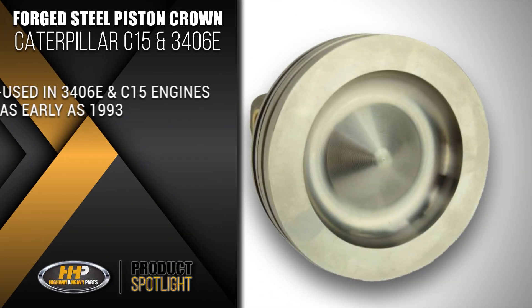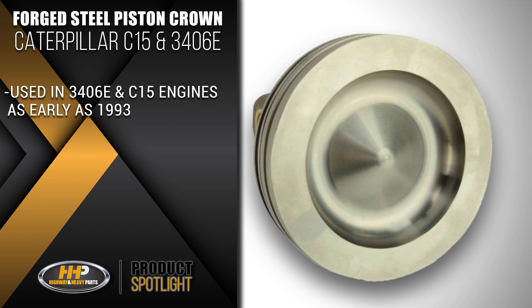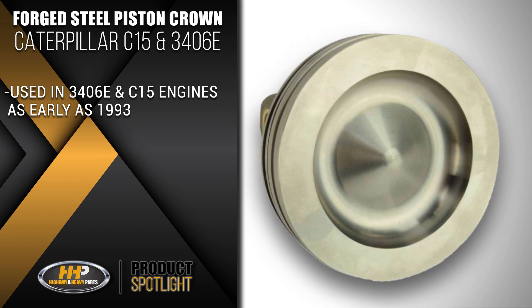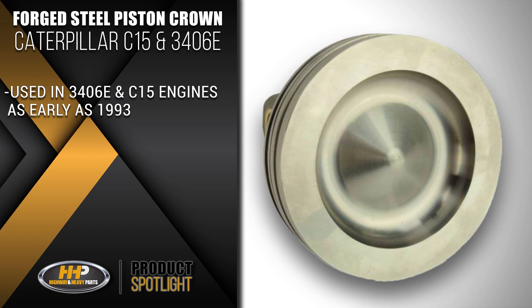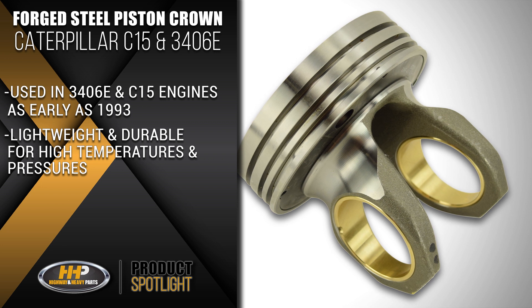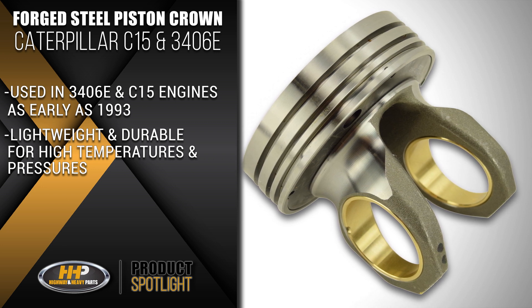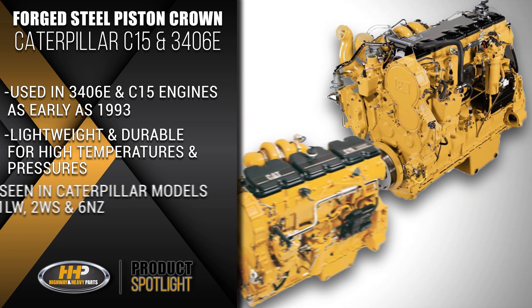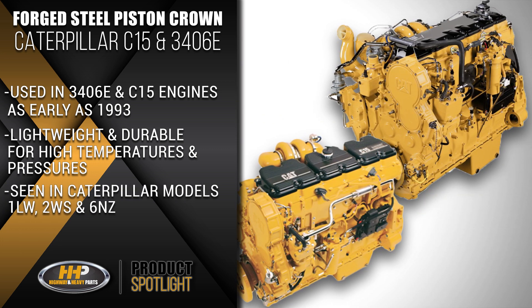The forged steel piston crown used in Caterpillar 3406E and C15 engines has been used in Caterpillar engines as early as 1993. The crown is crafted to be lightweight and much more durable for the high engine temperatures and pressures within the combustion chamber. It has incredible longevity as seen in Caterpillar models 1LW, 2WS, and 6NZ, and is one of the best options for these engine types.